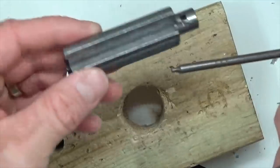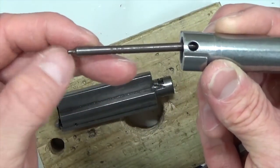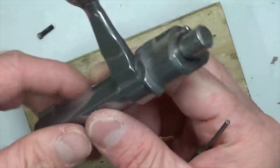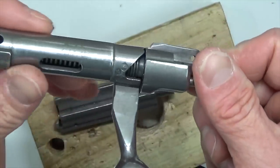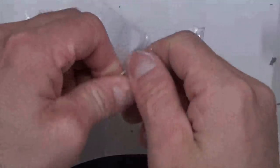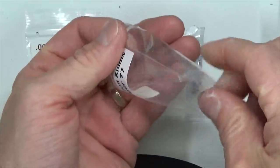Now we can separate the bolt. Breech block right here, firing pin right here — good time to inspect the tip of that firing pin and make sure it's good. We've got our bolt handle, bolt sleeve, and cocking piece. Now let's go ahead and pull out the shims. The great thing about these shims — these are fantastic. I was really impressed with these.